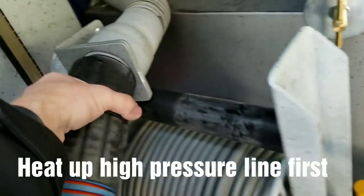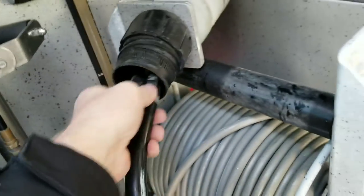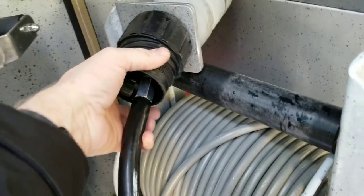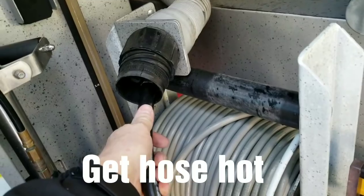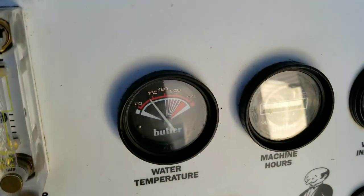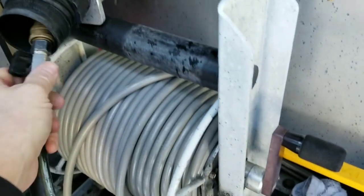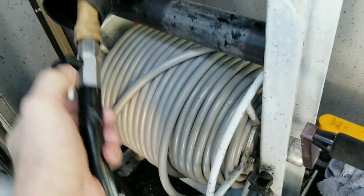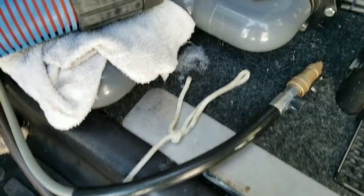Before I take this hose out, I'm gonna start it up and heat it up right now — just blow it into here. I'm gonna get hot water going. I've been cleaning for a while today so it's fairly heated up already. I want to make sure the hose is good and heated before I tie that line on it.